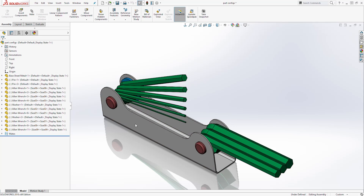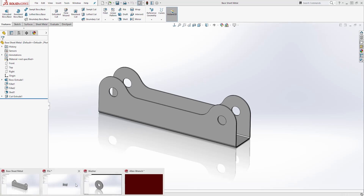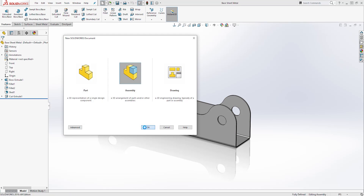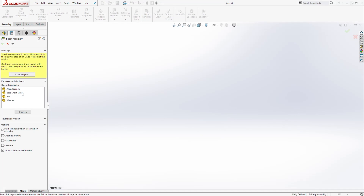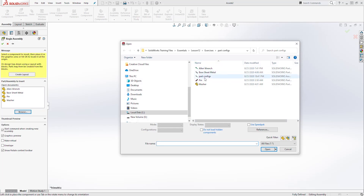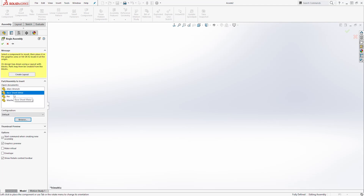Next we'll look at how we can create this allen wrench assembly. The first thing I did is open all my parts — you can see all my parts here, and that will make it easy for me to bring each part in. I will click on New, select Assembly, and click OK. In case you don't have yours open, you can click Browse to navigate to where you saved your file, select it, and click Open.